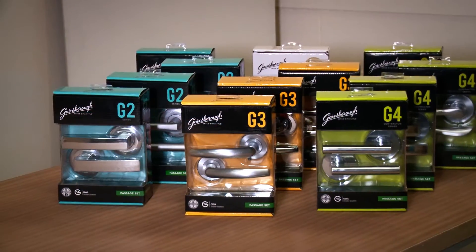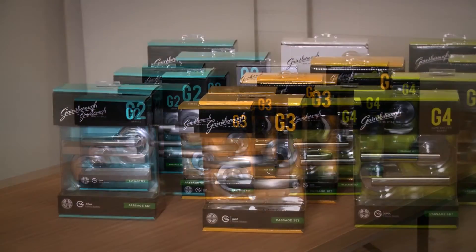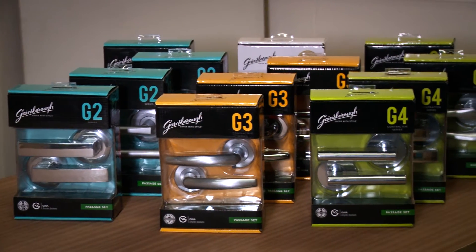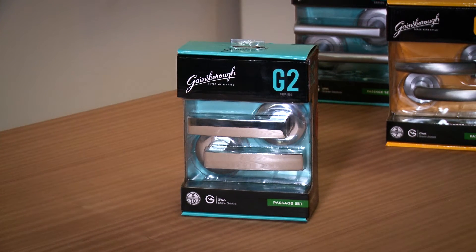Gainsborough's G-Series door furniture offers a range of contemporary and traditional styles in various finishes and rose designs. In this video, we'll be showing you how to install a Gainsborough G2 Series internal passage lever.